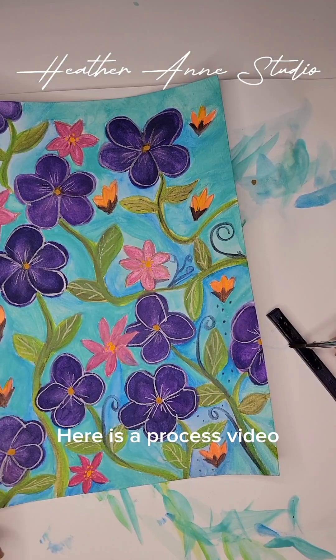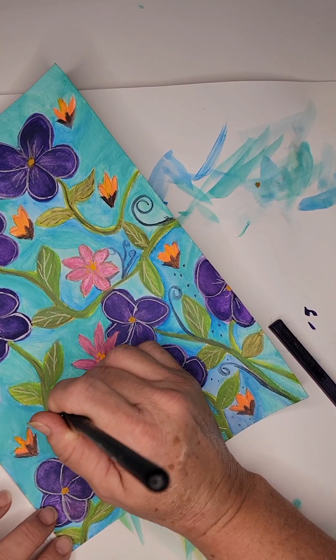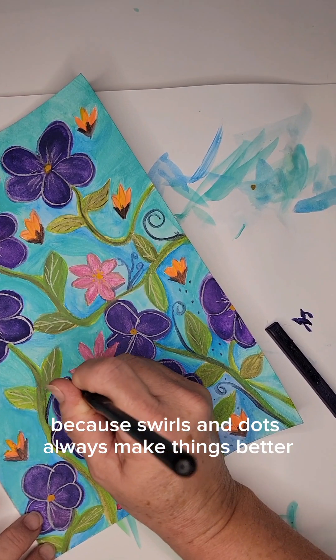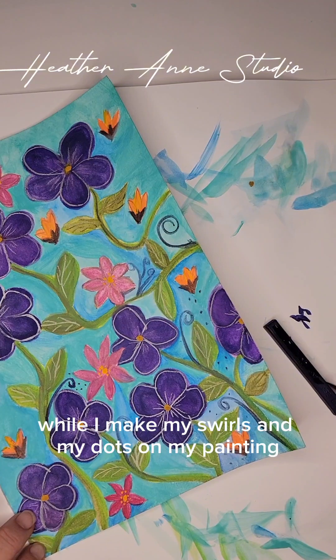Here is a process video where I'm using inktense blocks to make swirls and dots on my watercolor painting, because swirls and dots always make things better. I'm going to talk to you about life while I make my swirls and my dots on my painting.